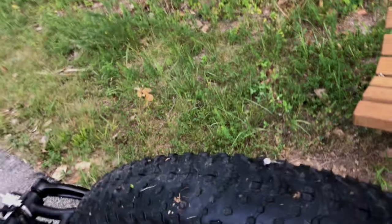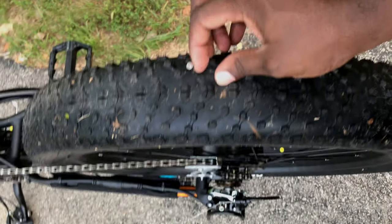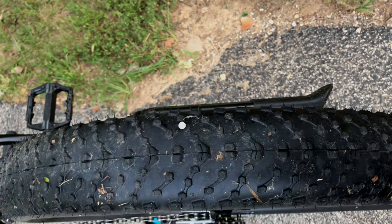Flat tire. Flat tire. Nice nail. Irony. Word of the day.